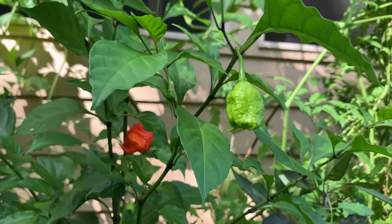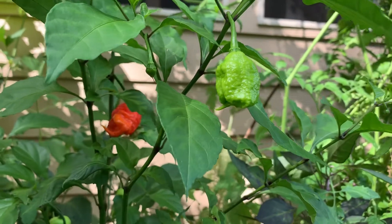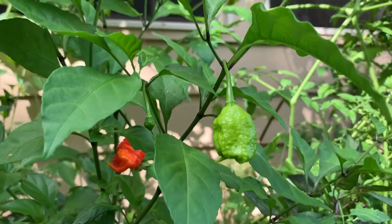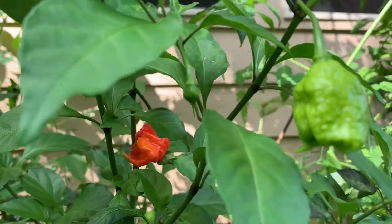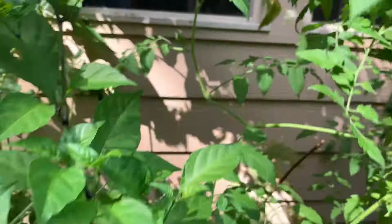I'm just making a quick video about the Carolina Reaper plant and the stages of growth. When they first start out, they grow as a tiny little bud — like this tiny one here — and I'll show you an even tinier bud.